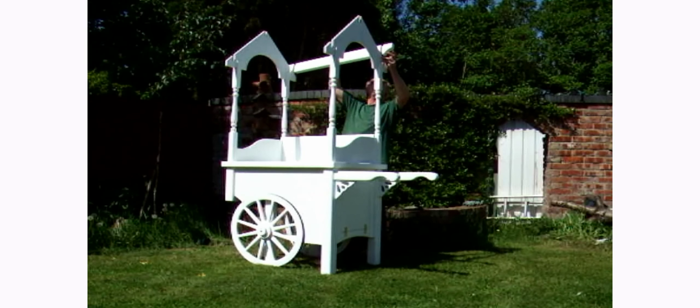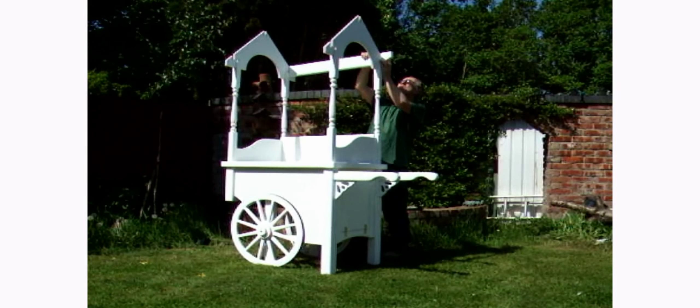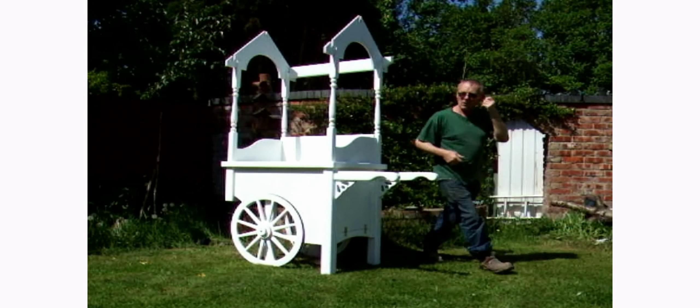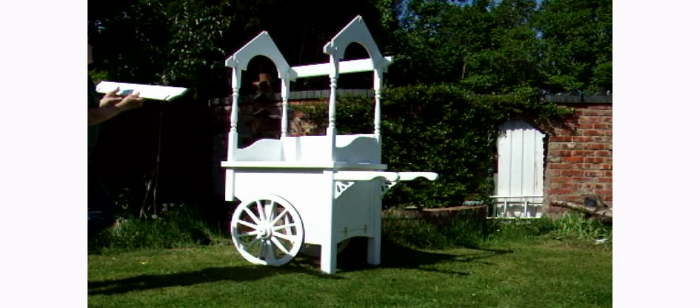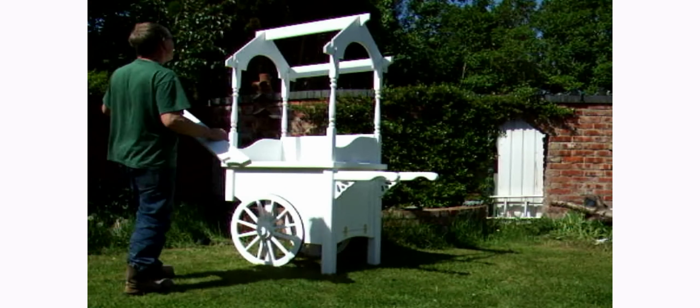This is the back canopy section. This will make the cart very sturdy when you slide it into place — it will no longer be rocky. Then we follow this with the middle top section. This is a very straightforward process — just groove and slide them in. And then finally the front section.